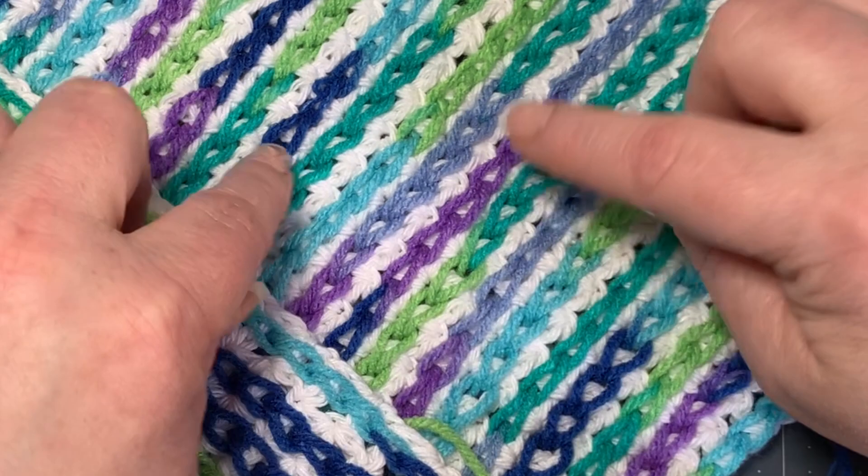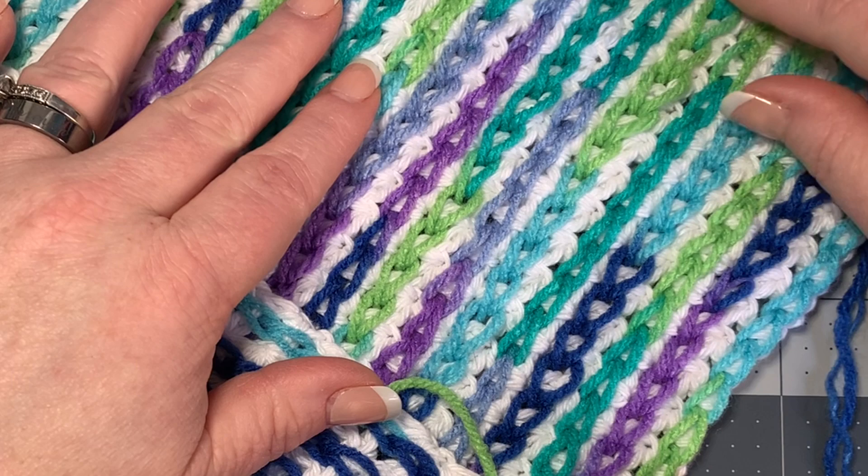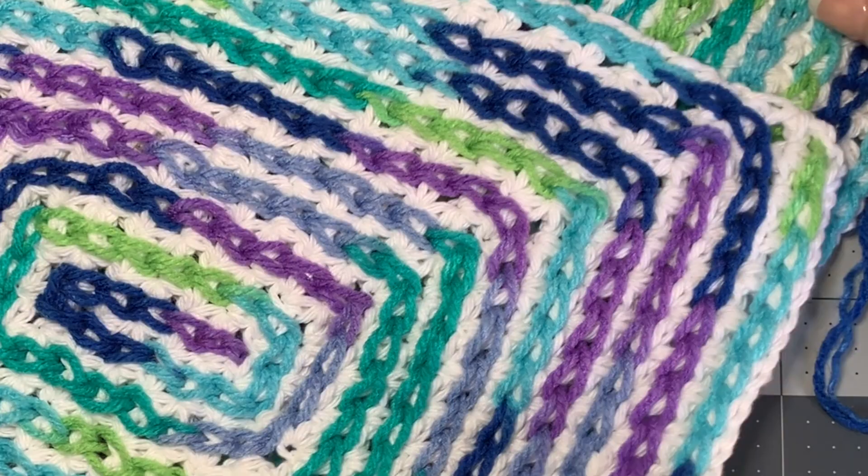Hi CCC family, it's Dom Marie with Custom Comfy Crochet, and today we're going to learn how to do some really cool crochet overlay. This is worked in a grid on the back and then you overlay the crochet on top using a slip stitch overlay. I'm going to show you how to go back and forth like this one, and then how to go in a swirl. It's really easy and definitely beginner friendly.